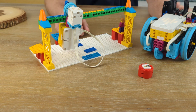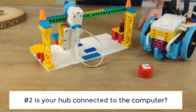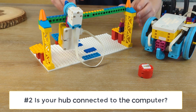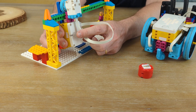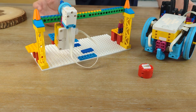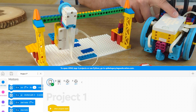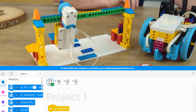The next thing we want to check — number two — is your hub connected to the computer? You can see right on your device, on your Spike Prime Hub, whether or not it's connected. That light should be solid blue if it's connected. On your Spike Essential, this light should also be solid blue if you're connected. If it's just flashing or turned off, you're not connected and your code has not made it to your hub. You'll know you're connected whenever that light is solid blue and you have the green check mark at the top of your project.